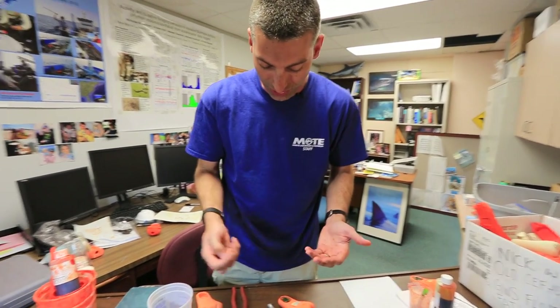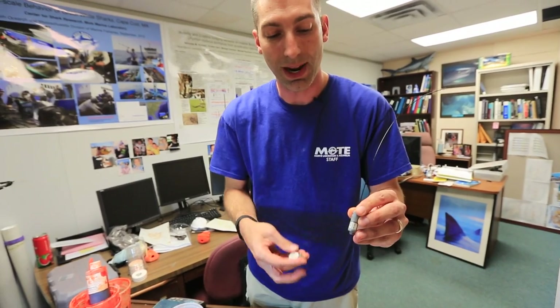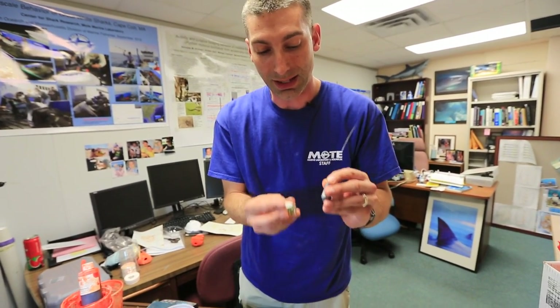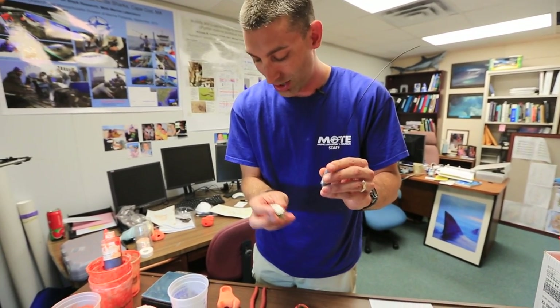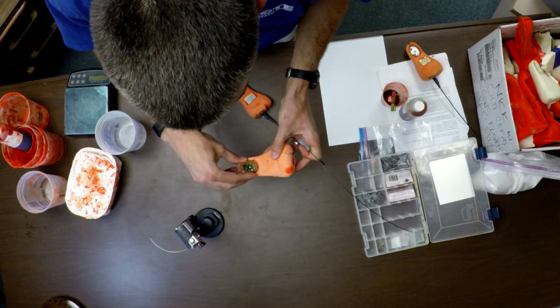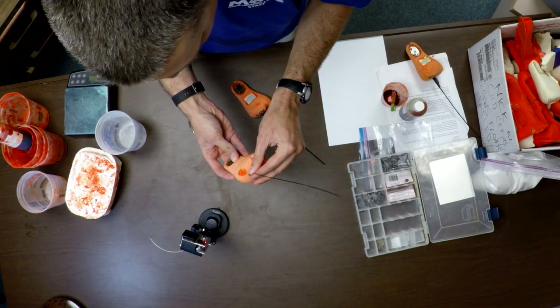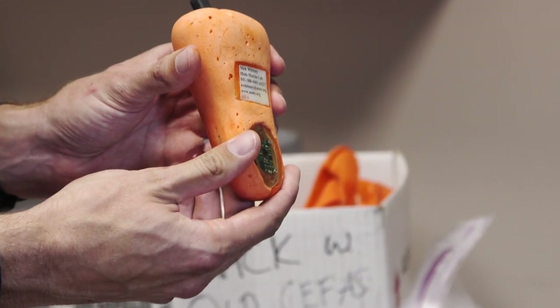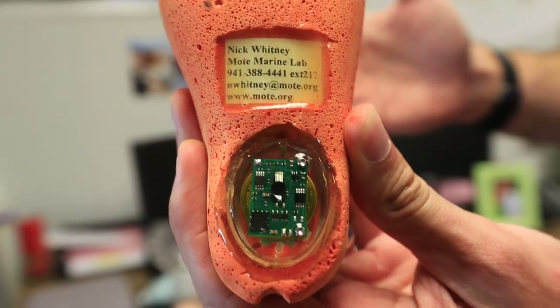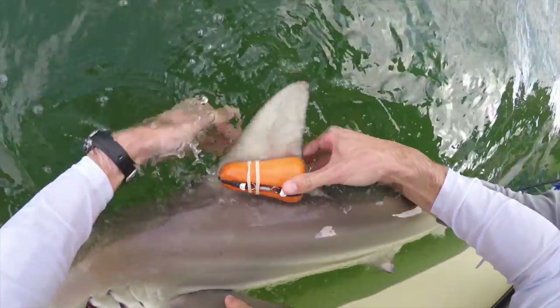We do that using this radio transmitter, which we pair with the accelerometer, and that allows us to find the thing at the surface. But in order to put these things together, we have to have a float where the accelerometer can slide in here, and the radio transmitter can slide in the top of it, and you end up with our final product — a complete tag float package. This is something that can go on the shark's fin.